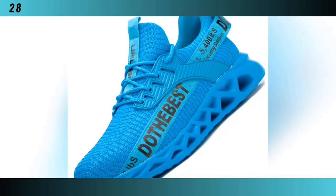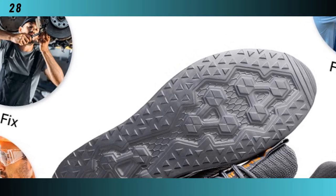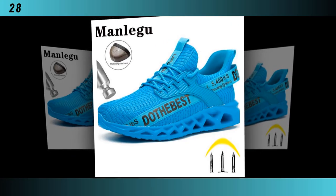First, let's go over the specifications. These shoes boast a concise and modern style with a flat heel height of less than one centimeter. They fit true to size, so you can confidently order your normal size. Each pair is handmade with a mixed color pattern, making them perfect for both spring and autumn seasons.